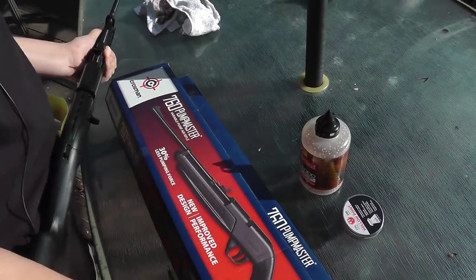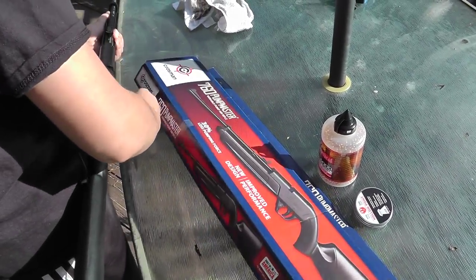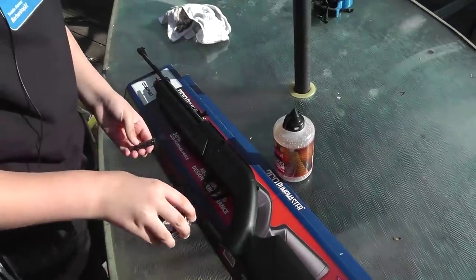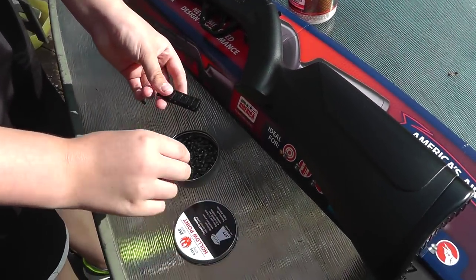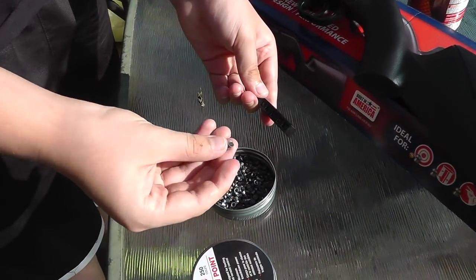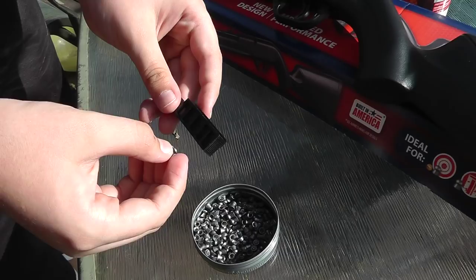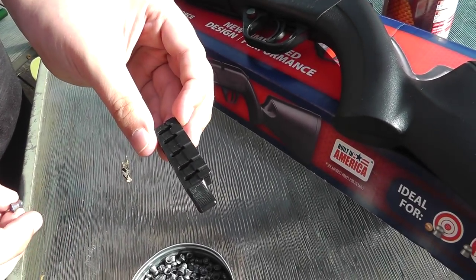Now for pellets, the gun comes with a special pellet loader which looks like this. You might be asking how you load the pellets. Basically, you just pick up a pellet, make sure it's facing the right way, and you want to tilt it so it's like this.